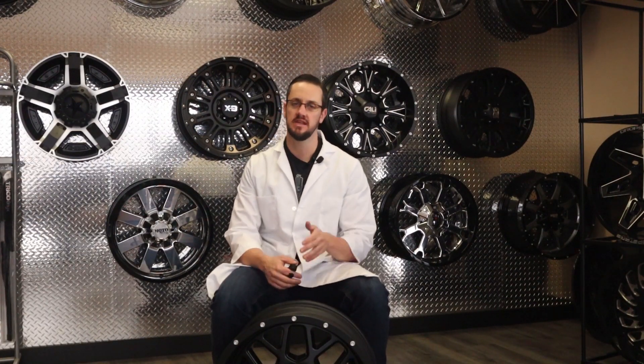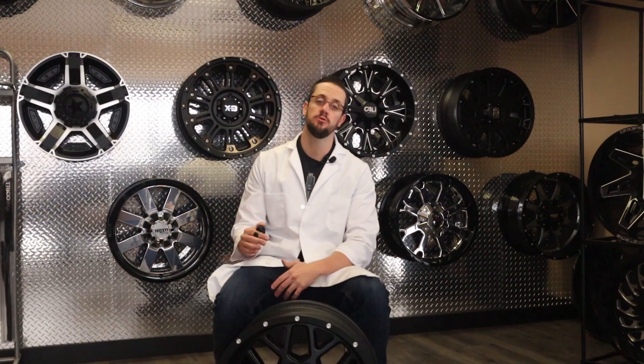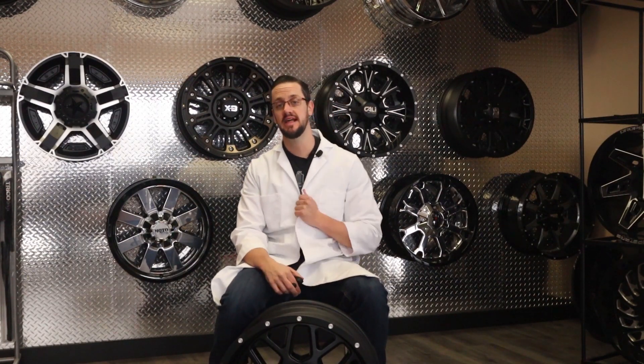Hey everyone, Brian at SoCo Customs. Thumbs up, subscribe, hit that notification bell. In the past I've done some pretty technical videos, and Josh told me if I was going to do those again I had to wear this lab coat to warn you that it's about to get nerdy up in here.